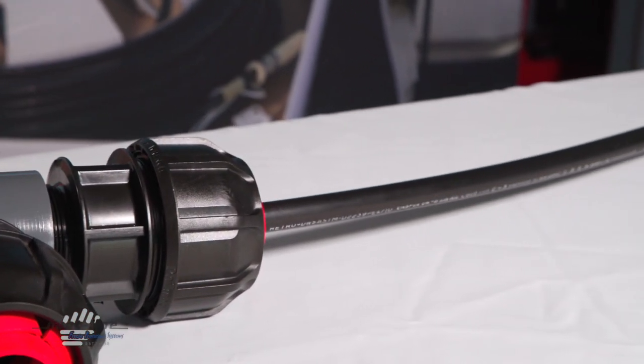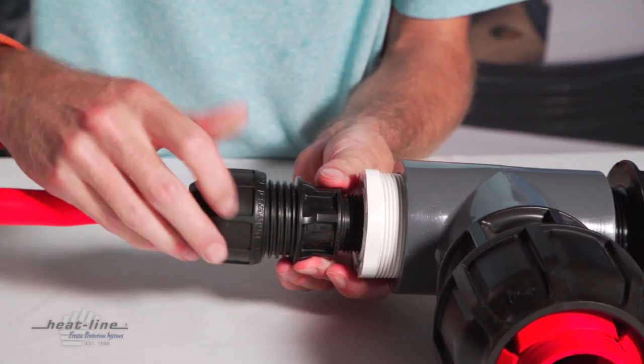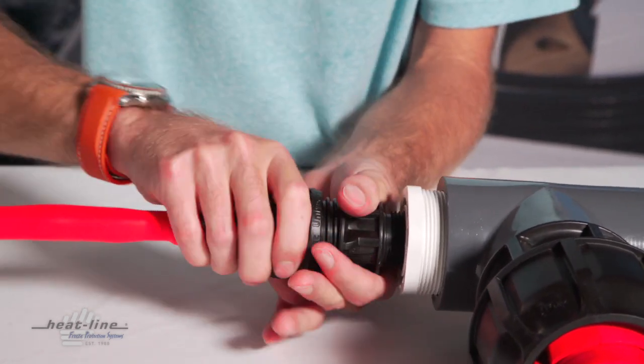Now once this is all threaded and it's connected properly, we then come back to the nut and we just tighten that down as the final step.